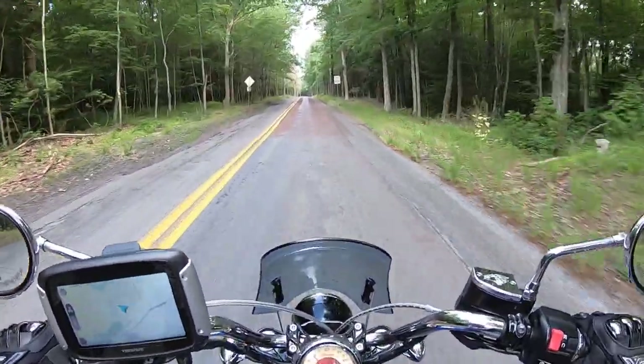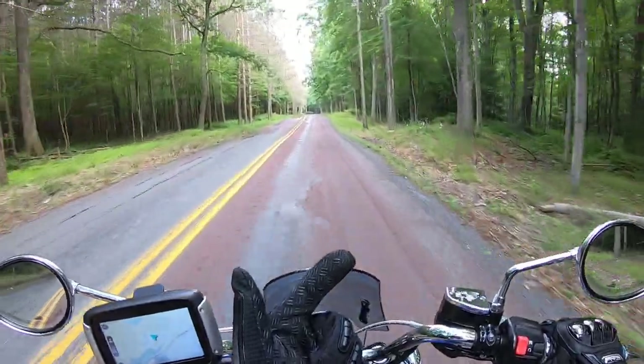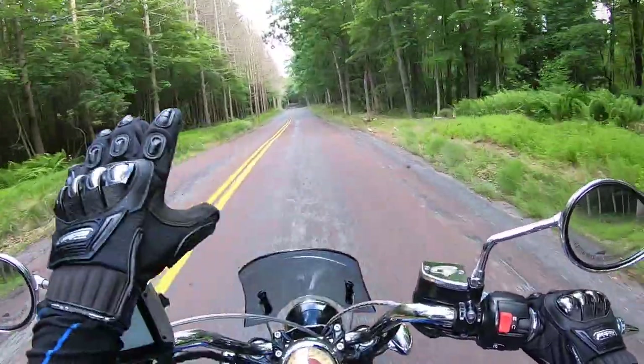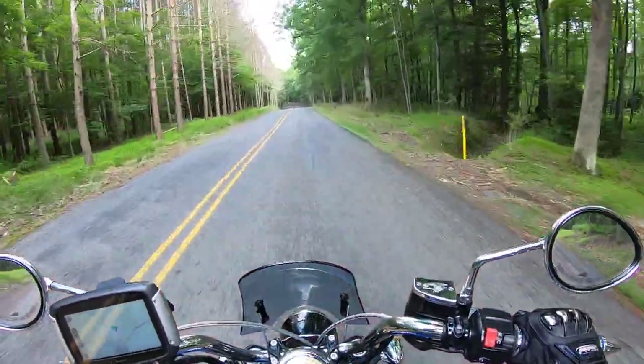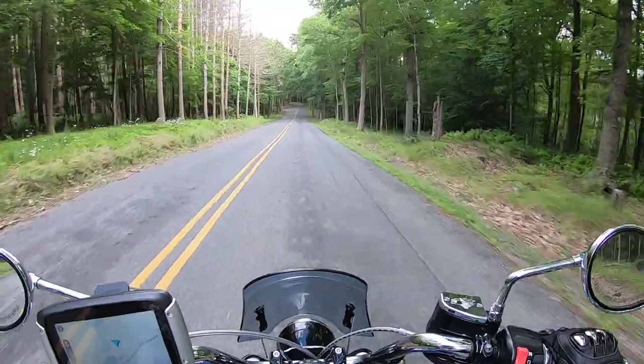If they come out with this bike and it has Showa suspension, Brembo brakes, and keeps those bronze components with that high exhaust and flat tracker seat look, this bike is going to be another home run right behind the Panamerica.